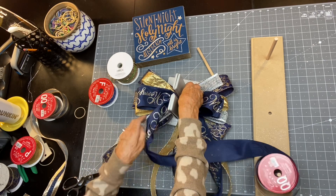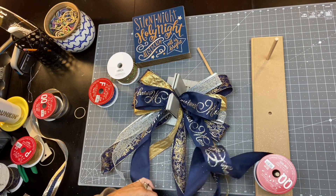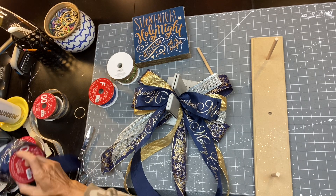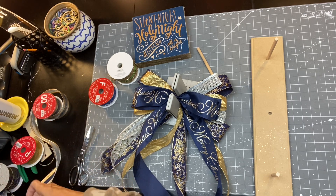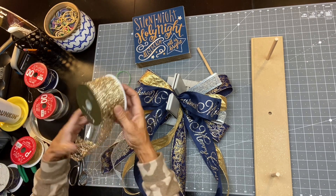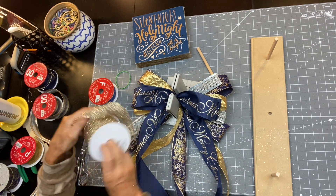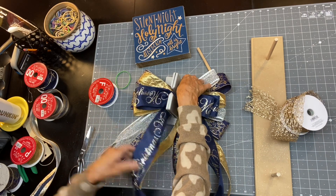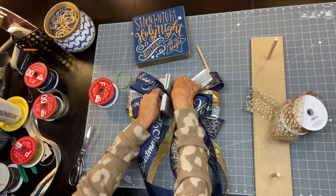Let's bring that down. All right, I'm gonna come on top with two loops with this ribbon. I think this is from Joann's too — yep, Joann's. Joann's got a good Christmas ribbon out this year, some ones I haven't seen from last year, so that was nice.